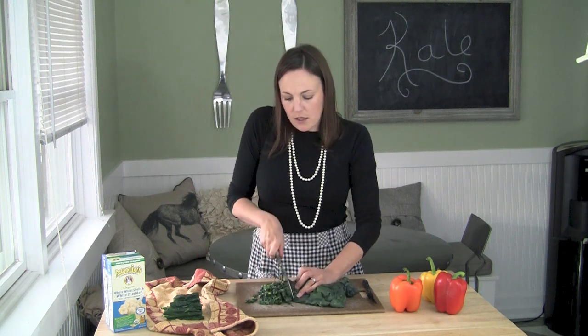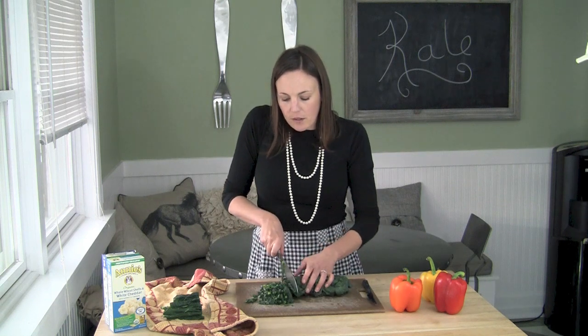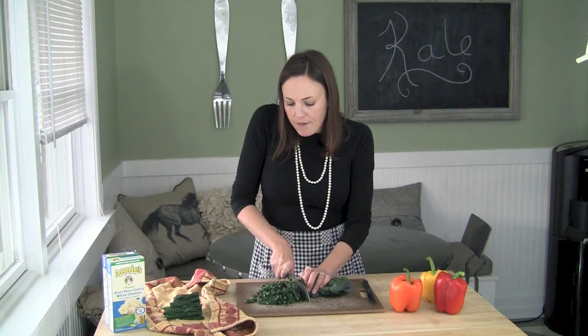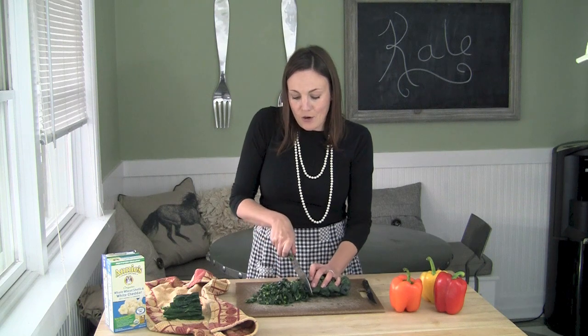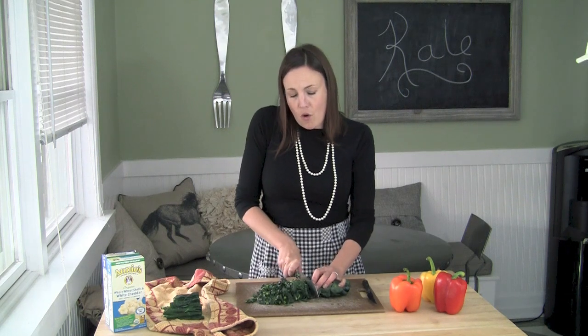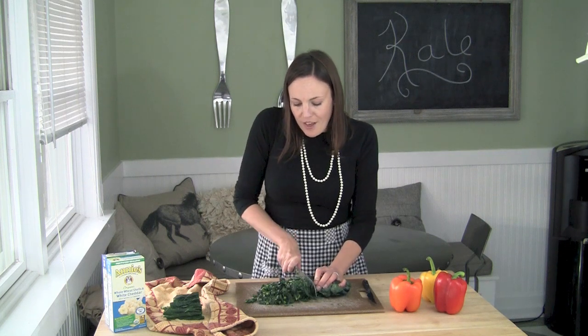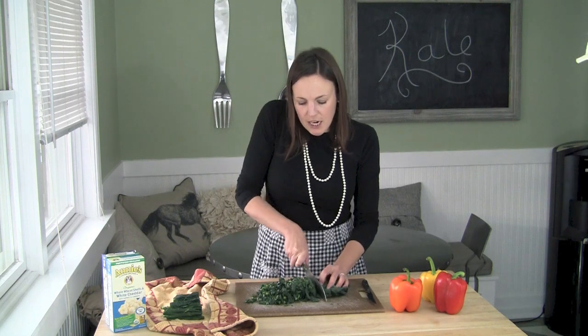What we are going to do is mix this with the mac and cheese. Sometimes if kids eat big chunks of kale or lettuce or spinach, they'll want to pick it out because they say they don't like it. But if it's mixed in and really well incorporated into their meal, they won't take the time to pick out the tiny little pieces.